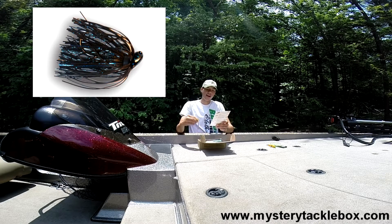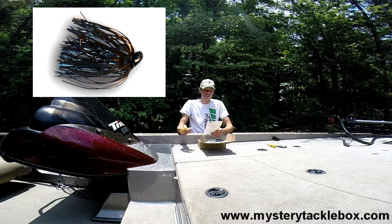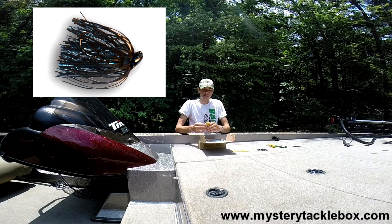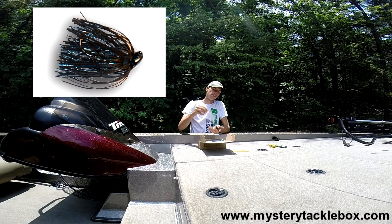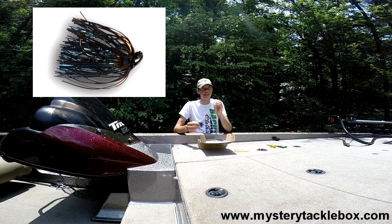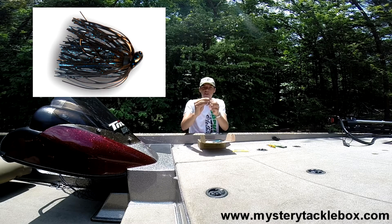Next up is the Fish Hog Tackle Punch Jig in black and blue color, and it retails for $4.99. What I did with this bait is I trimmed up the skirt — it was a little long for my liking, especially for the place I was fishing. I trimmed it up some to give that skirt a little more flair.